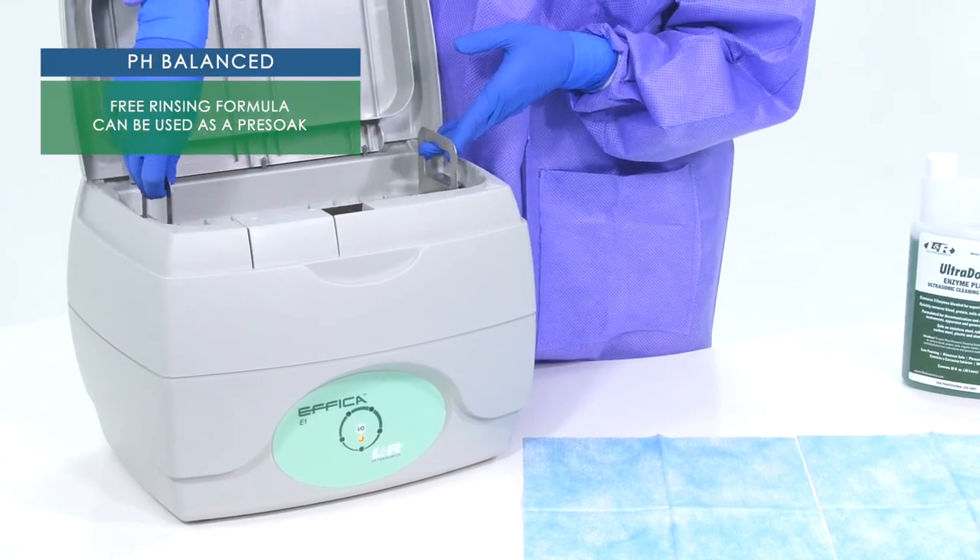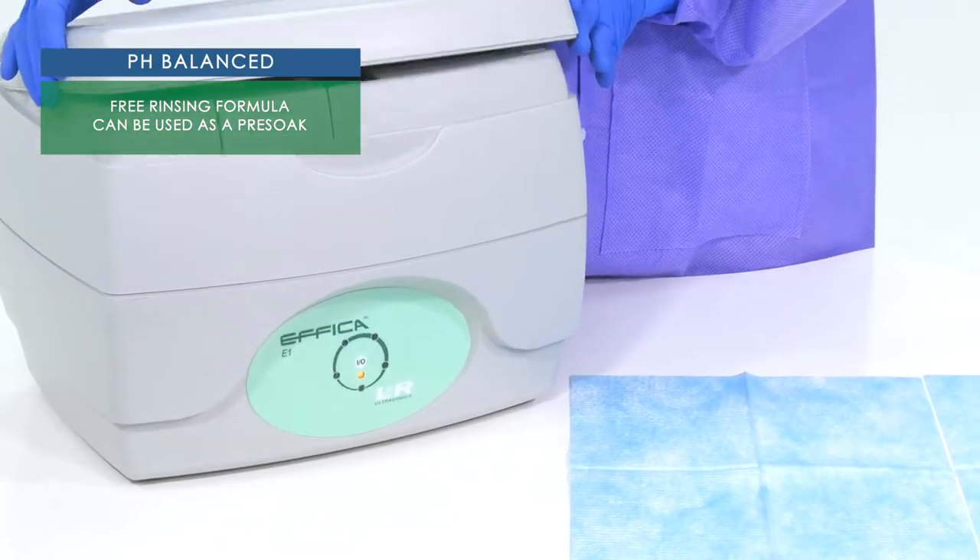The pH balanced and free rinsing formula can also be used as a pre-soak solution.